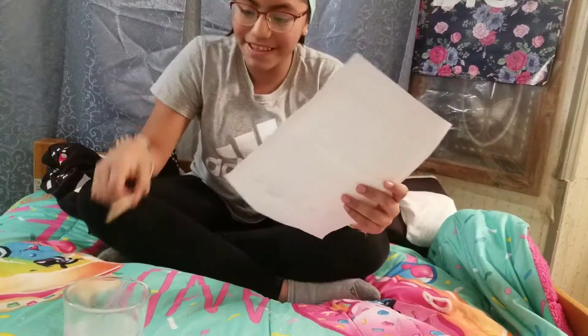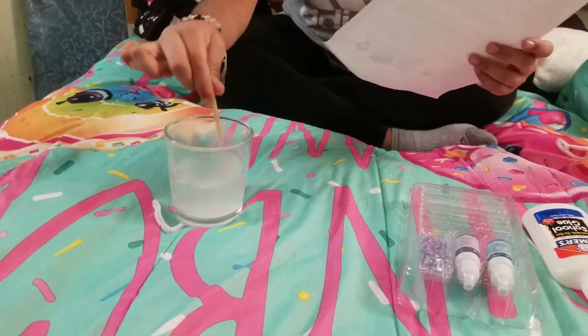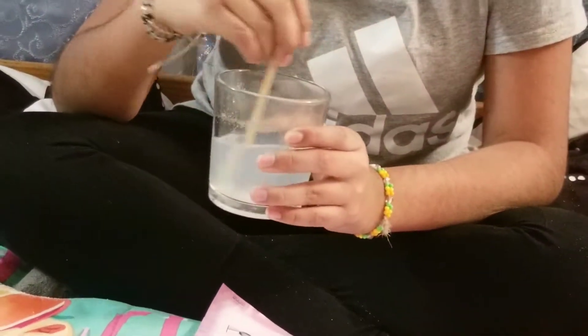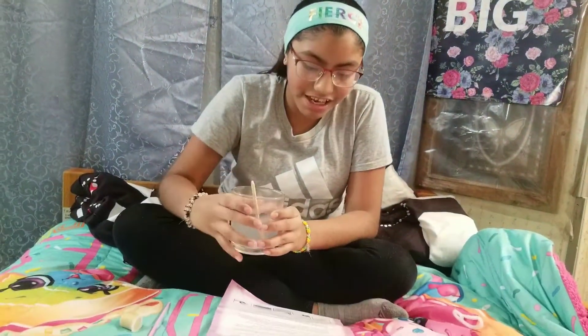Now I have to mix it with the whip stick. I'll do it for you — you can read the instructions. Gotta mix and mix and mix. Now I just gotta let it cool.